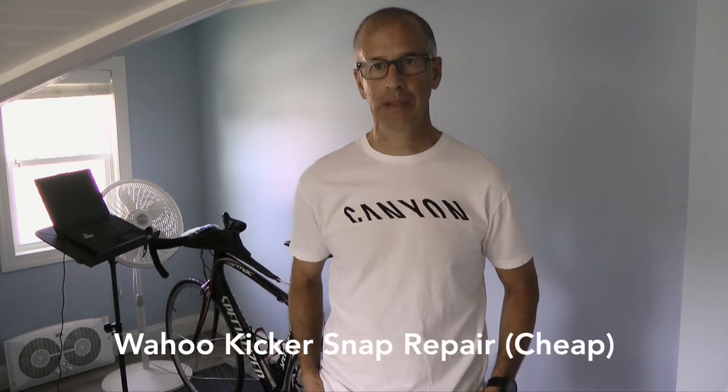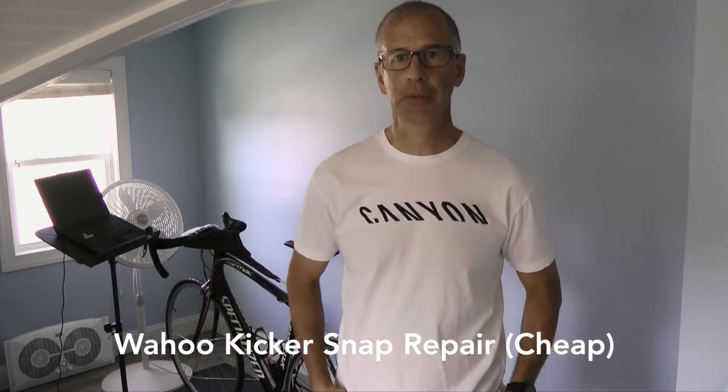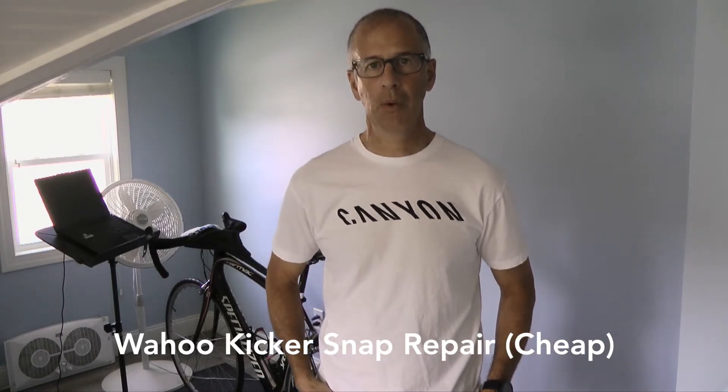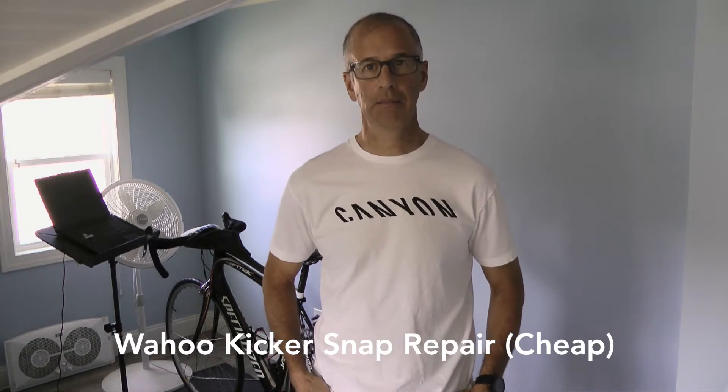Welcome to the channel. As we get into fall and winter and indoor training, I thought of something the other day when I was riding my bike back here. This is my indoor pain cave and something that I fixed on my Wahoo Kickr Snap back in March, and I wanted to show you guys what was going on and what I did to fix it.